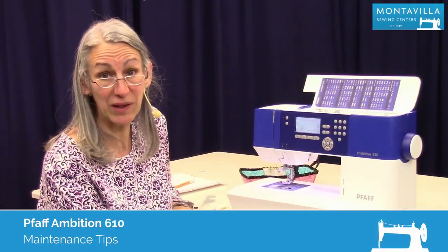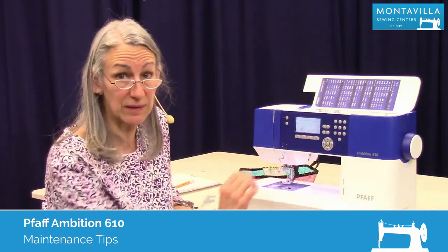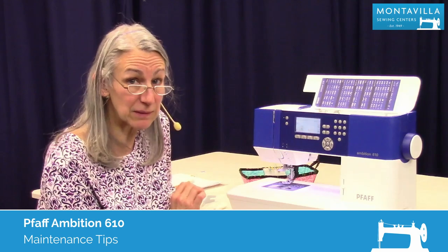Hi, I'm Karen. We're here at Montevilla Sewing Center and today we're talking about the Pfaff Ambition 610. In this video I'm going to show you some basic maintenance tips.